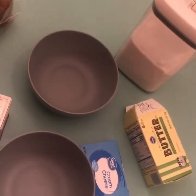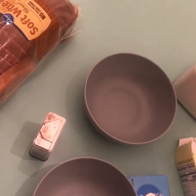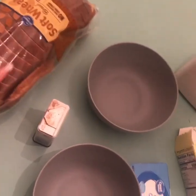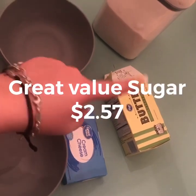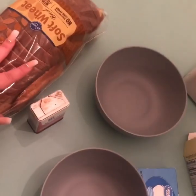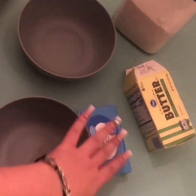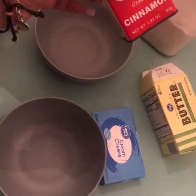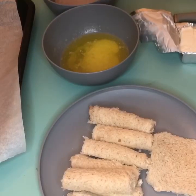For our third treat using cream cheese on a budget, it's going to be crack sticks — and no, it does not have any actual crack in it. What we're going to use is some bread — we have soft wheat — cinnamon, two bowls, cream cheese, butter, and sugar. You're going to cut off the crust, roll the bread flat, fill it with cream cheese, then dip it in melted butter, roll it in cinnamon sugar, and put it in the oven.